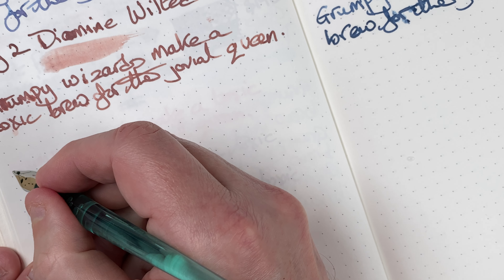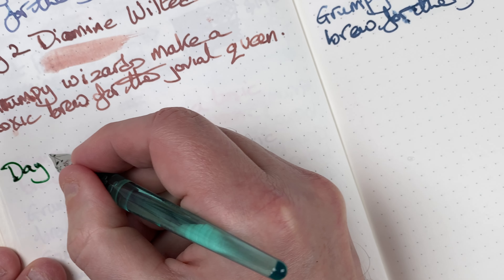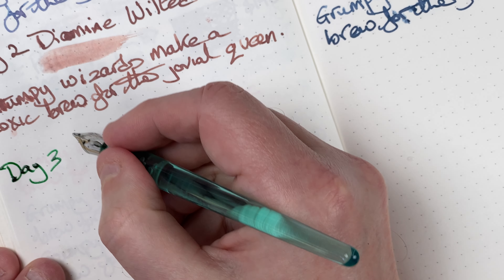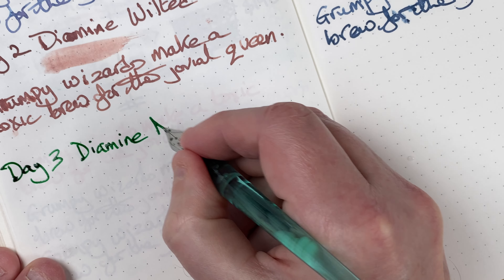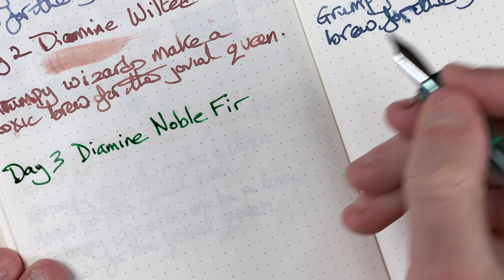My testing tool: my Serendipity dip pen with a broad nib. This is day three — let me just scribble off a bit of excess ink. This is Diamine Noble Fur — nice bright green color.